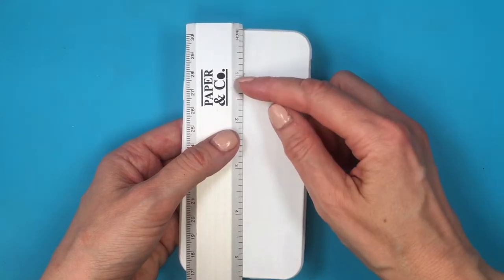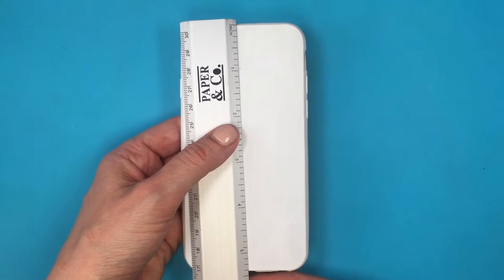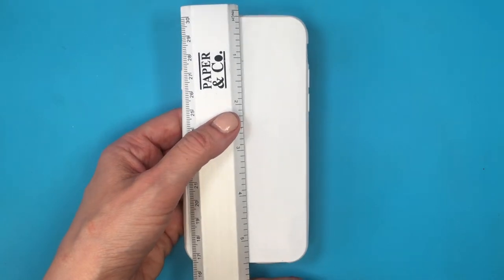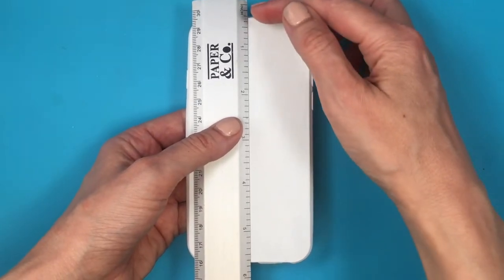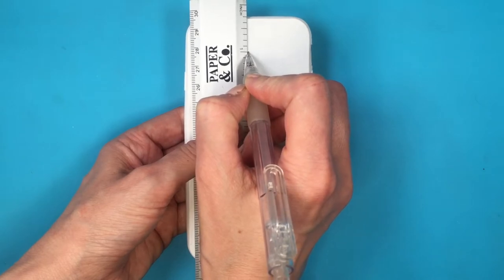If I started my first stripe on top, the one below wouldn't be a complete stripe and it would look kind of odd. So what I'm going to do is arrange my ruler and just adjust my measurement so that it looks even and I have the same leftover space from the top to the bottom. Marking inches as I go.